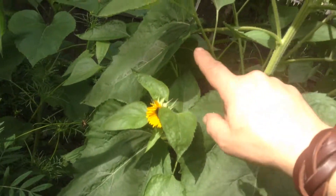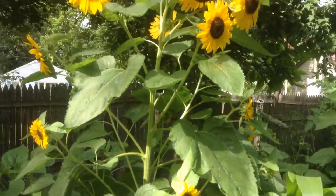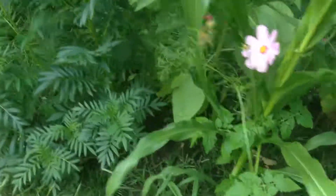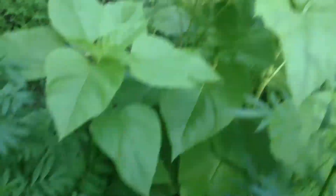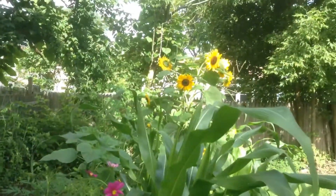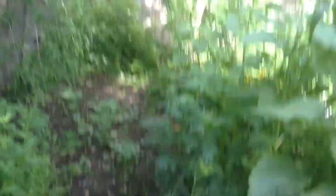I got bigger ones over there too. But once again, pollinators — some other good pollinators are these Cosmos. They really draw in the bees here. And I got some marigolds coming up; this marigold plant's looking pretty big. You want pollinators in your garden. I have some marigolds over here, I'll show you those real quick.